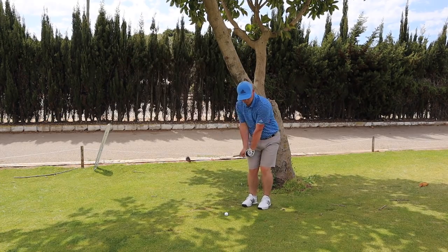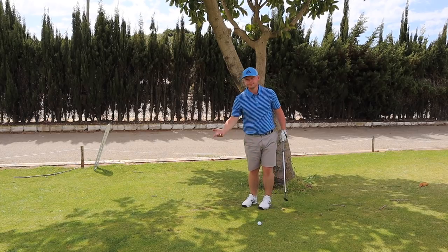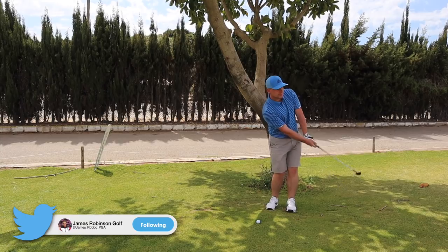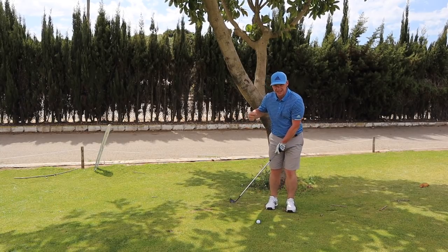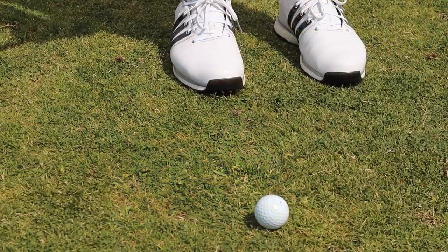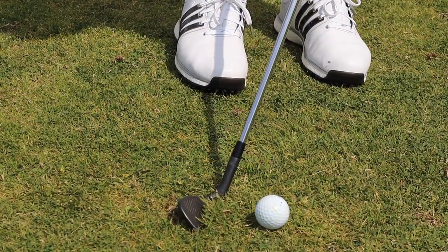There's one thing that you need to make sure you're doing in your chipping technique so you do not duff the ball. When you're chipping it's mega important that you keep the body rotating throughout the shot. We don't want a lateral slide. We don't want to be moving too much towards the target. If you move too much towards the target the leading edge is going to dig into the ground probably before the golf ball and things aren't going to end well for you.